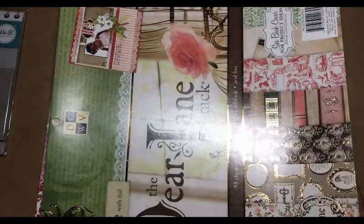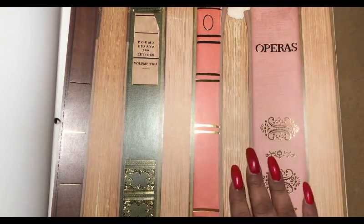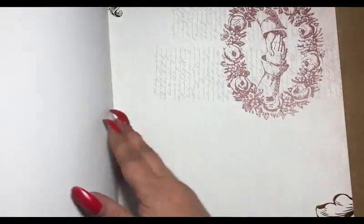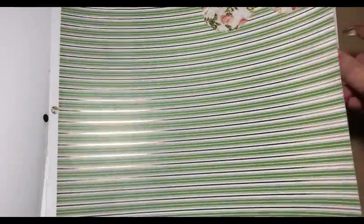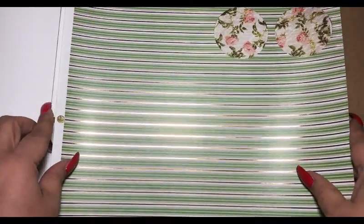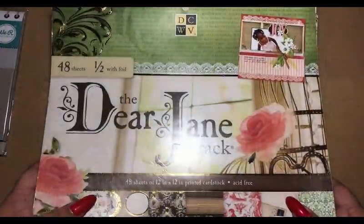It says here they have a total of 48 sheets and then half of that is with foil. There's some random chocolate — this is my favorite one right here, I think this is gorgeous. These are the ones that got used. Sometimes when you buy a D-stash it's not brand new, but you still have plenty for many projects. Again, this is the Dear Jane stack.